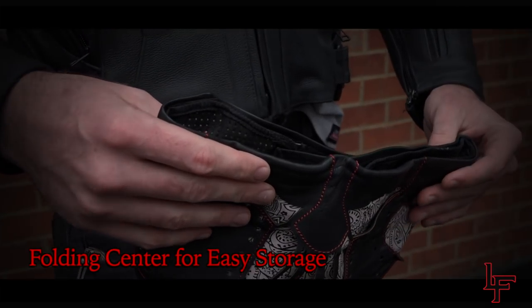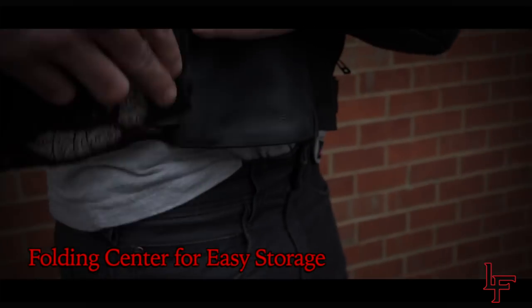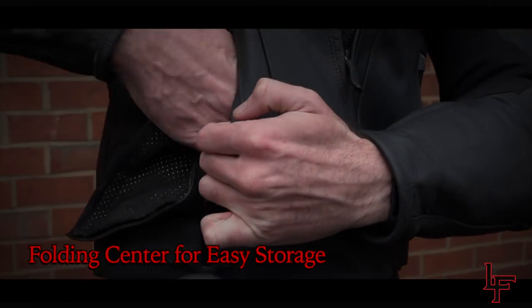We place a break at the peak of the mask, allowing riders to fold their leather motorcycle mask and stow it in a jacket or pants pocket with ease.